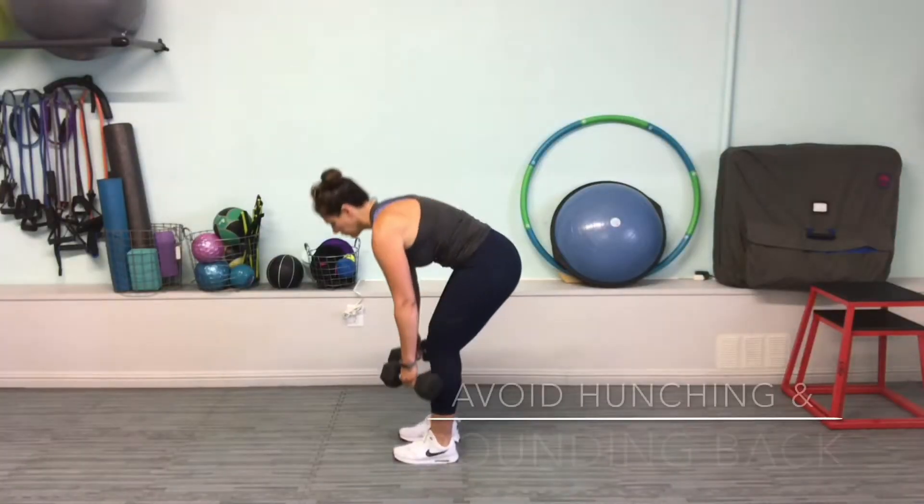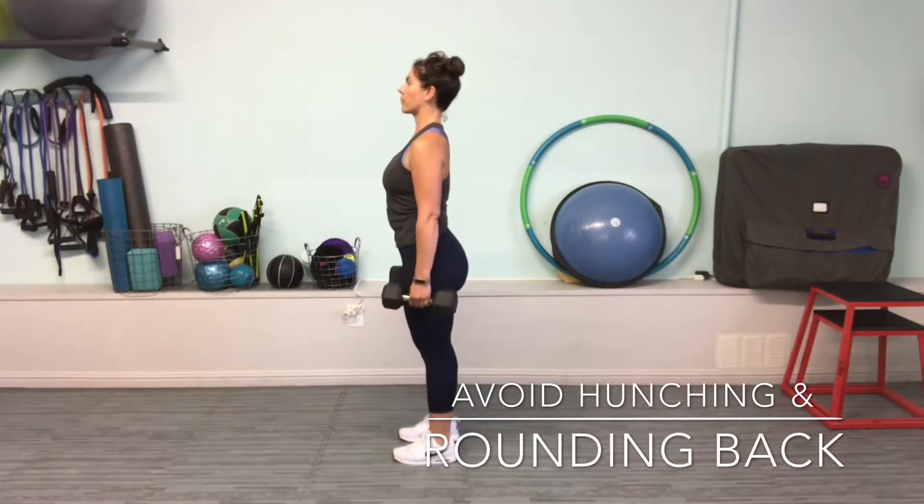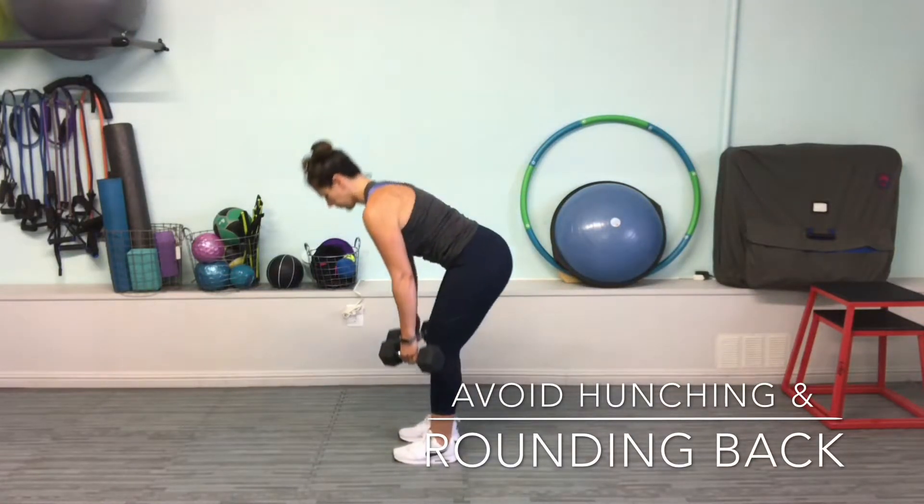Avoid rounding your back or hunching your shoulders forward. This creates instability in the spine and can be very harmful.